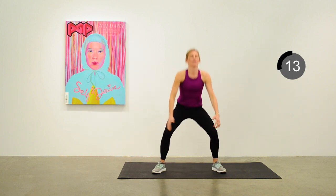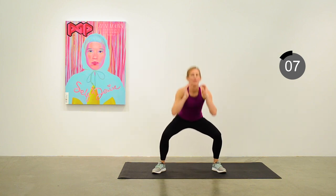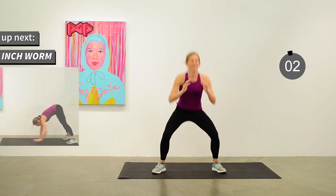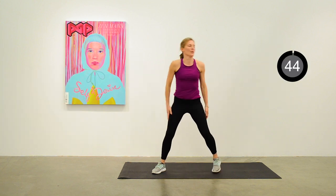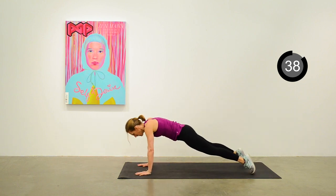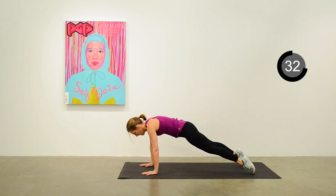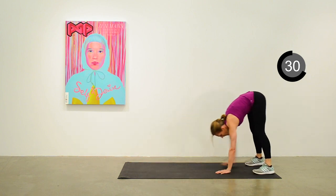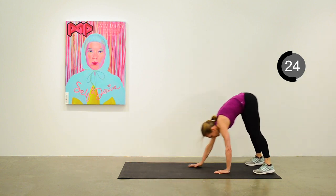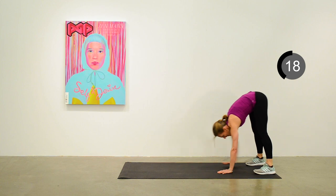We're going to move next into an inchworm. To the back of the mat — reaching down, out to a plank position, and crawling back up to standing, then repeat. Try to get to a full plank with your butt down, reaching forward.